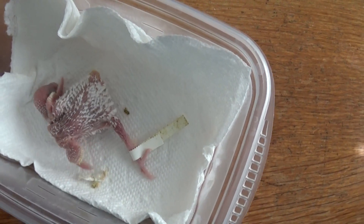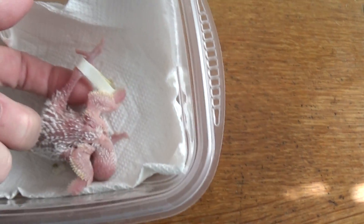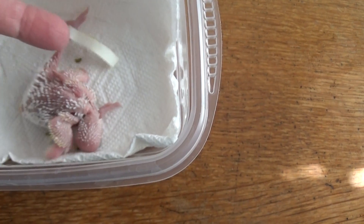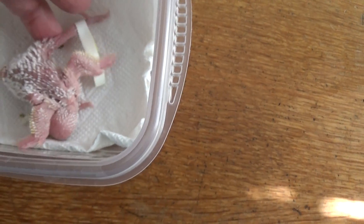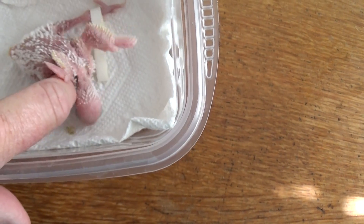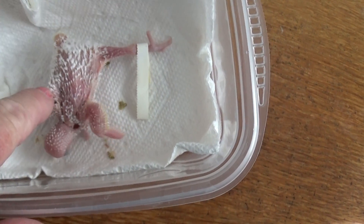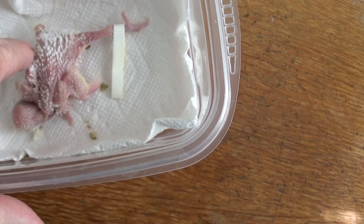This is a chick that is splayed beyond saving. This foot is so splayed that it actually reaches up behind the back of his head. The hip is completely disjointed. Here's his other hip over here, up under his wing — this one's too far forward, but at least it's in the right place. That's the knee bone right there, and the hip is in line.